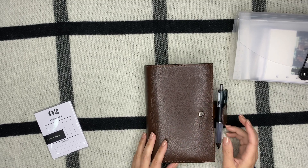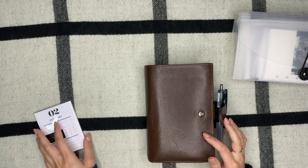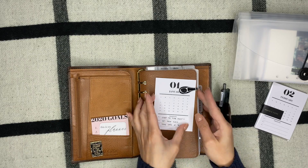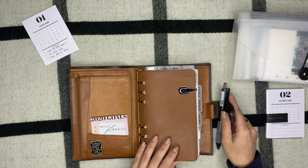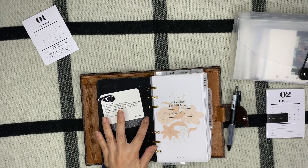If you follow me on Instagram I do have a silent slash musical flip of January in my EDC, so check that out. I'm going to take out this card and replace it with one of these — this is from Cloth and Paper, it is part of the January subscription box.